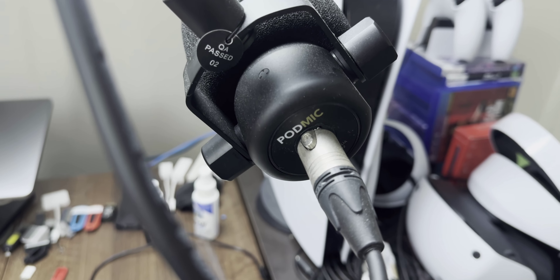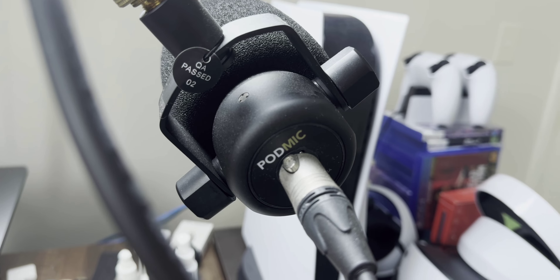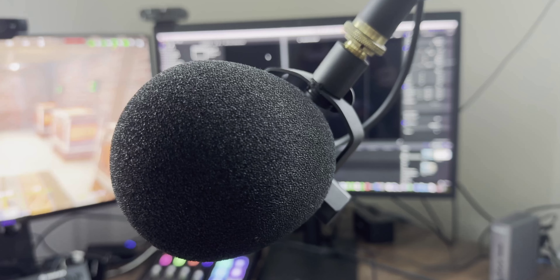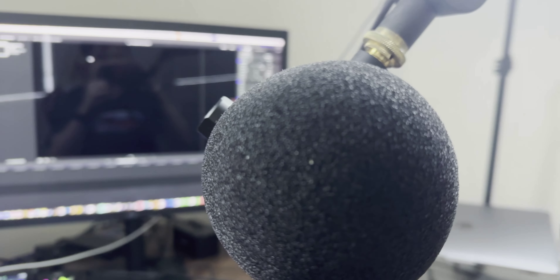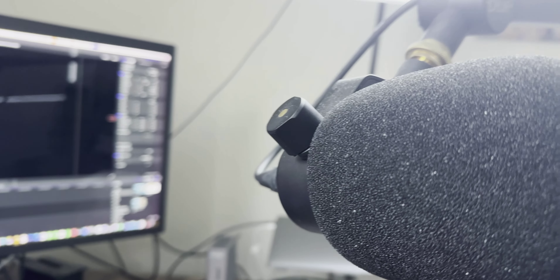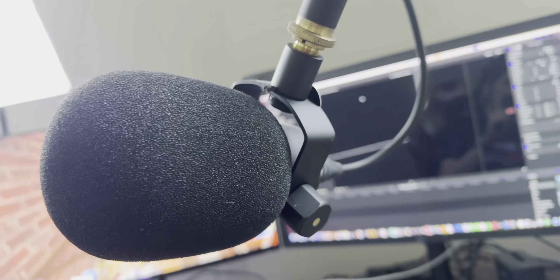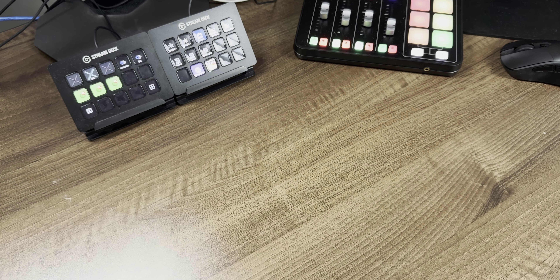Here's what it looks like — it's the standard XLR mic with an XLR cable. I didn't need the USB one so I didn't go for that, and there's not a lot of difference besides that. It's basically what it looks like on the boom arm, which is a Blue boom arm known as the Compass — I'll put the correction on screen.